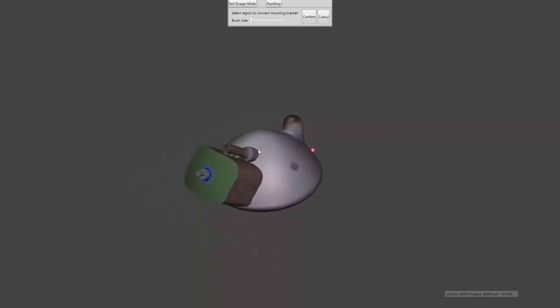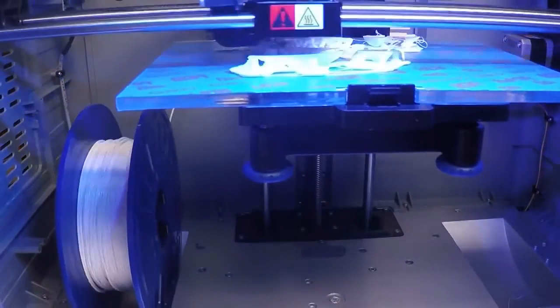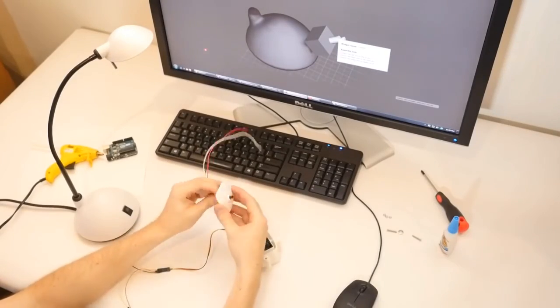Finally, the user specifies the preferred location of the mounting brackets. Once the generated 3D models are printed, instructions for assembling the printed parts as well as wiring of electronic components are provided.